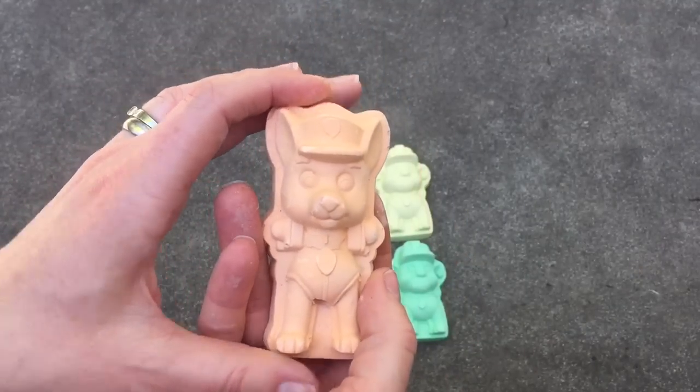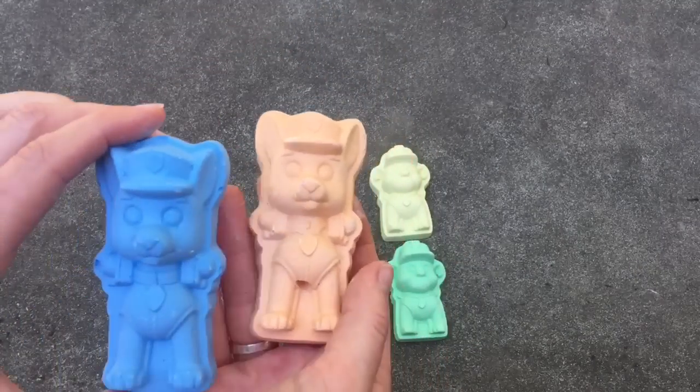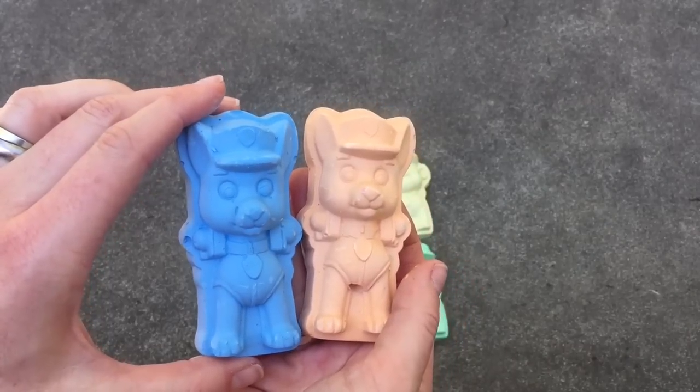Who is this? It's Chase and he's orange, and we also have a blue Chase.